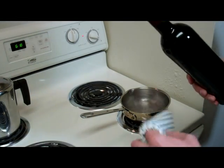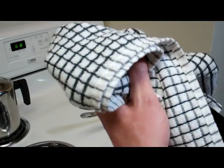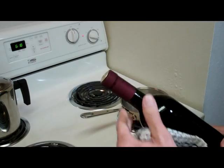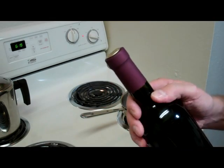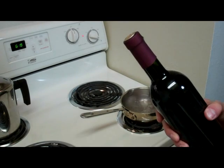You just dry it off. It doesn't heat it long enough to actually do any damage to the wine — the bottle's not hot. But you'll notice that it's really snug there.